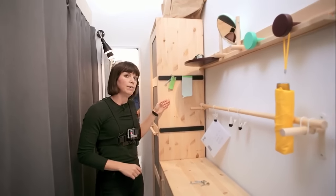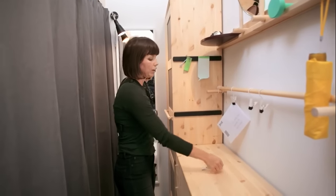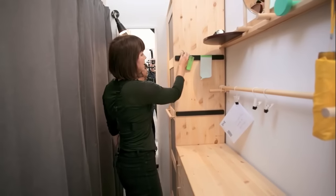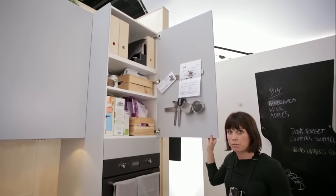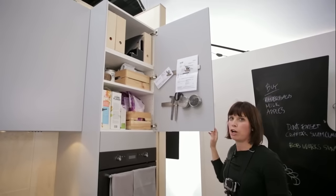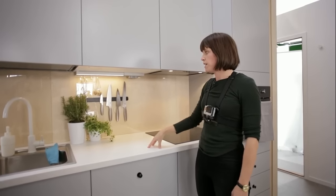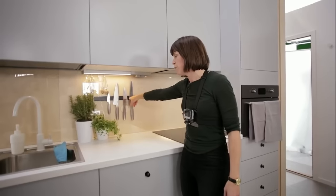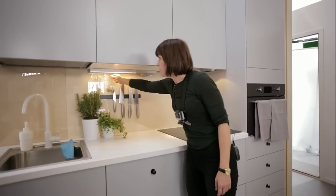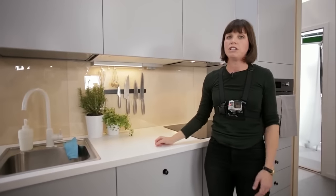Even the side of a wardrobe can become a storage spot with the addition of a magnetic rail — the perfect place to have your keys. Even the back of doors can become storage with the addition of some smart magnetic strips. Countertops can quickly become cluttered in a small space, so we made this one smart by putting a magnetic rail up for the knives on the backsplash and even adding a few hooks here for the stuff you use every day and want to quickly be able to reach.